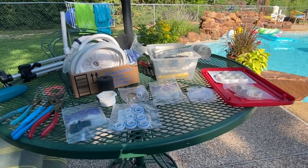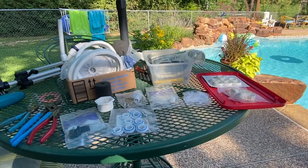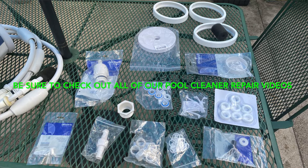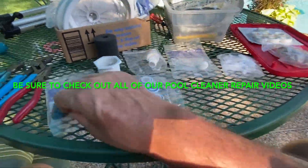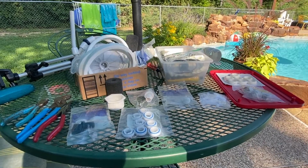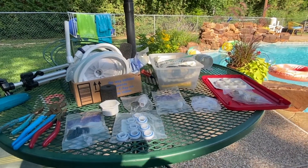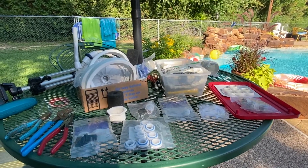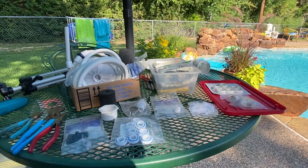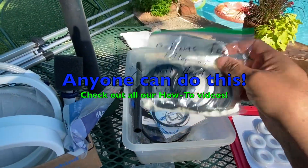One thing I want to mention about the pool vac — in my case it's a Polaris model 280 — I try to keep a little container like this of some key spare parts. The reason I do that is because I order a lot of my stuff from Amazon, but it may take a day or a few days, or in some cases parts are not in stock and it could be a couple of weeks. So on those key parts I try to keep an extra one on hand, so if something on the Polaris goes out or breaks I can replace it from my little kit. You can see here I keep the key O-rings that it might need.